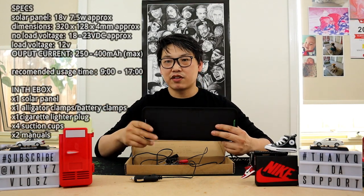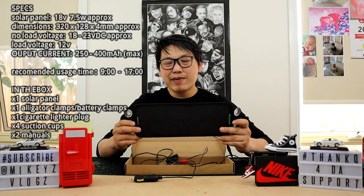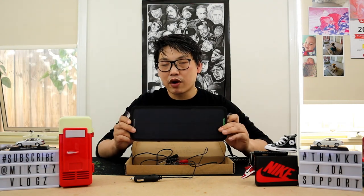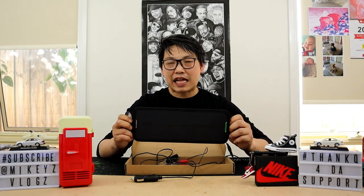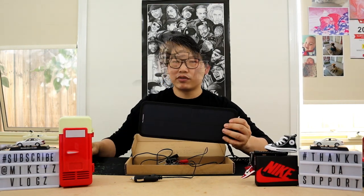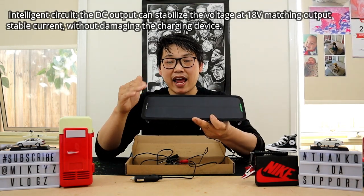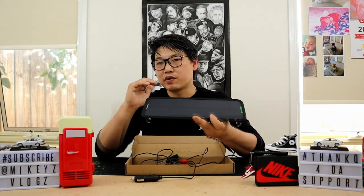I'll display the specs in the corner of the screen so you can review them. The recommended usage time for this solar power panel is from 9am to 5pm, when the sun is at its peak, giving you the best solar charge possible. Those are the hours recommended for optimal use of this solar panel.